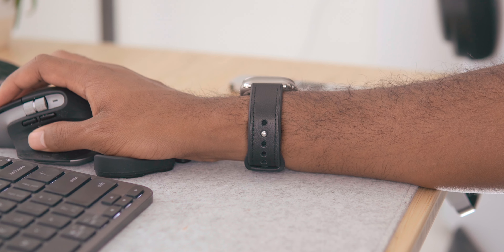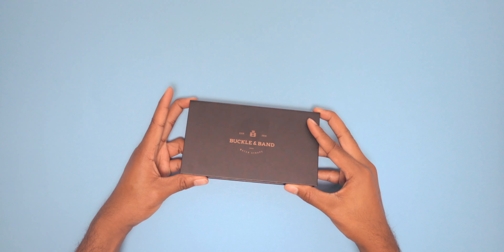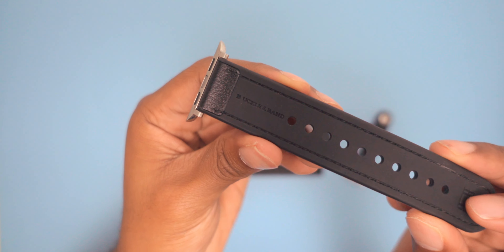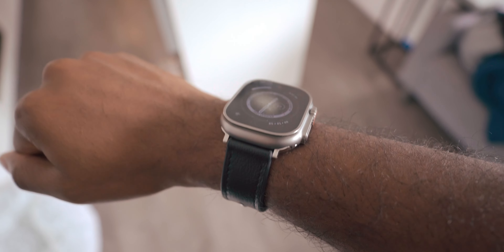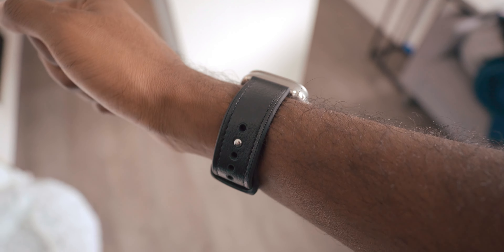The first band I want to share with you is their black hybrid sport leather watch band — this one's a keeper. For anyone who wants a do-it-all watch strap in one purchase, this one is it. It's made of a resilient silicone underneath that offers long-lasting comfort and reliability for your wrist, while the top layer is made of genuine leather to provide an element of luxury and style to your watch.